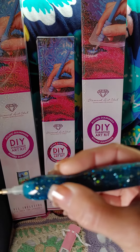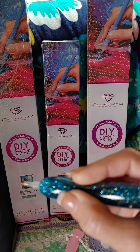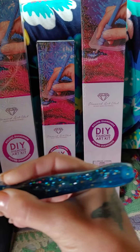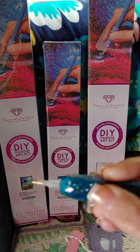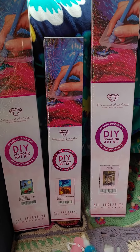They're calling this 'Toy Puzzle,' which I find an interesting name. And I wanted to show you how I hold my Diamond pens when I'm using them — I hold them just like I do my pencil.